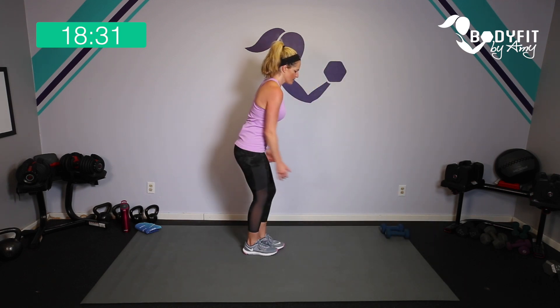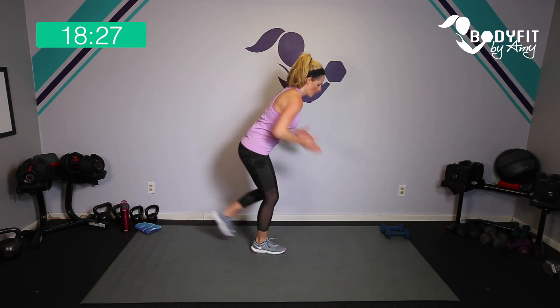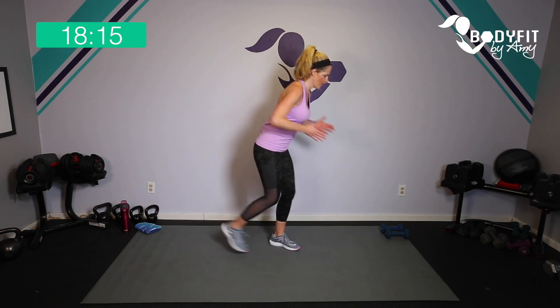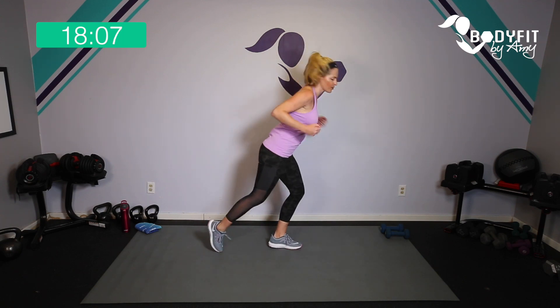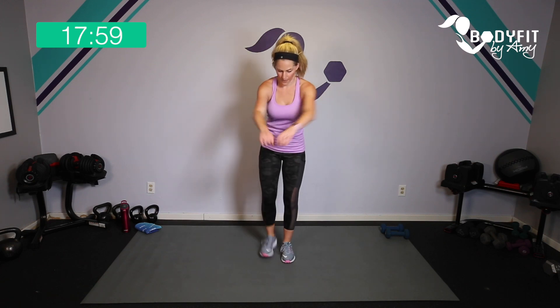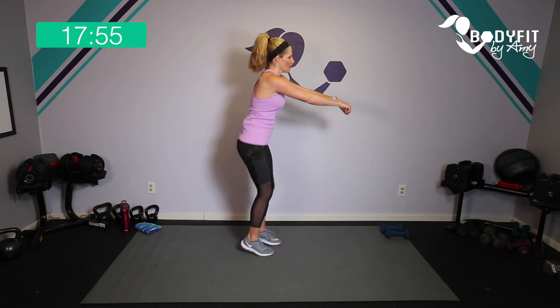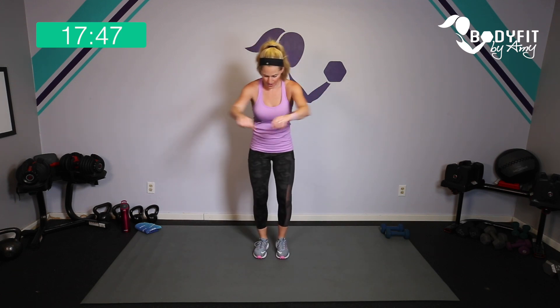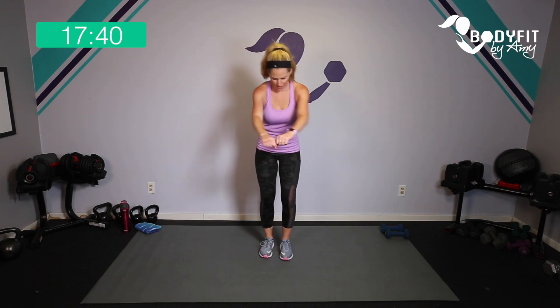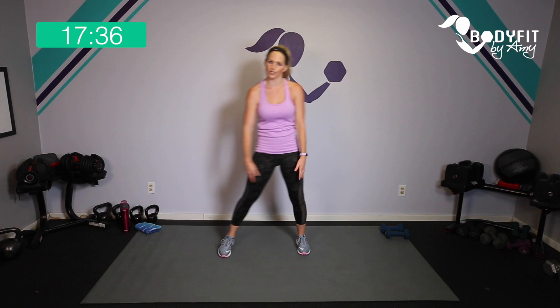We're just going to do some tap backs while we're squeezing those shoulders — a little bit higher, you don't have to be hinged all the way. Join me when you're ready — squeeze. If you want a higher impact option you can do a little jump. Halfway through we're going to take it a little wider — taps again. You can jump it if you want. Ten seconds to go — breathe, three, two, one, and relax.